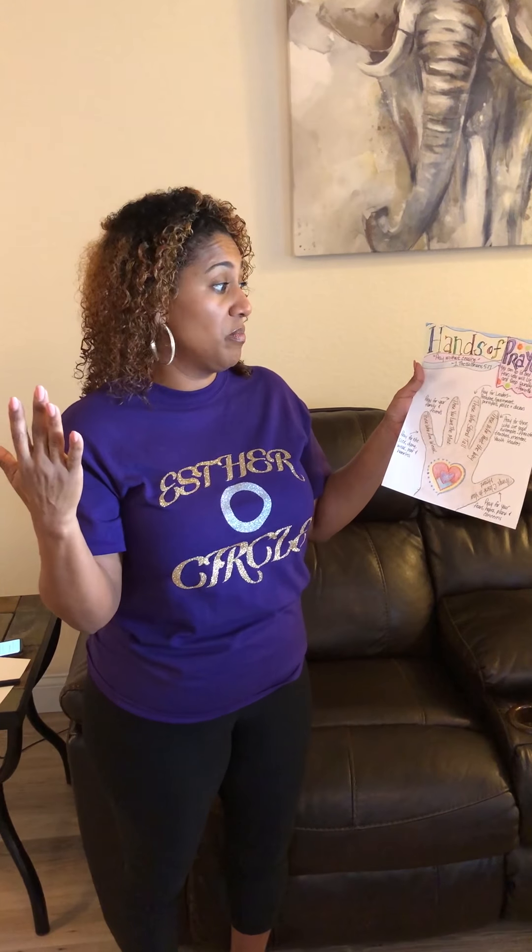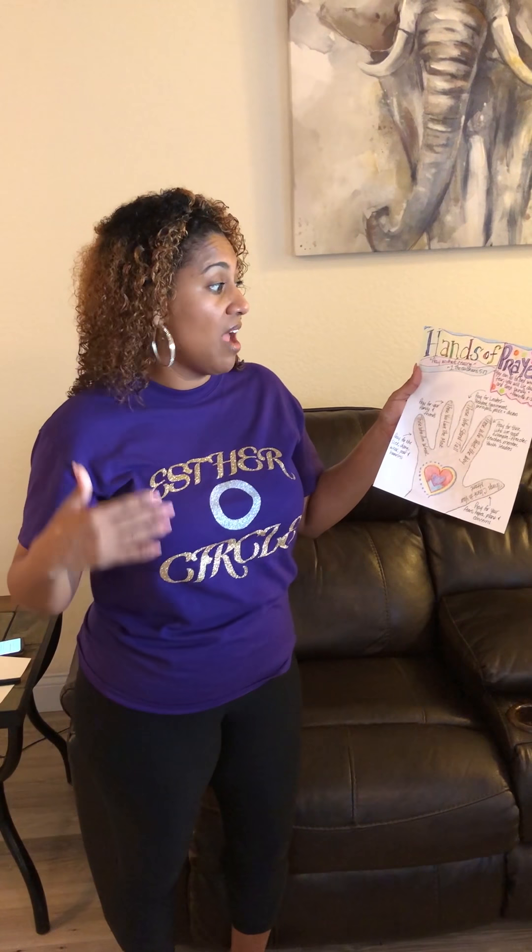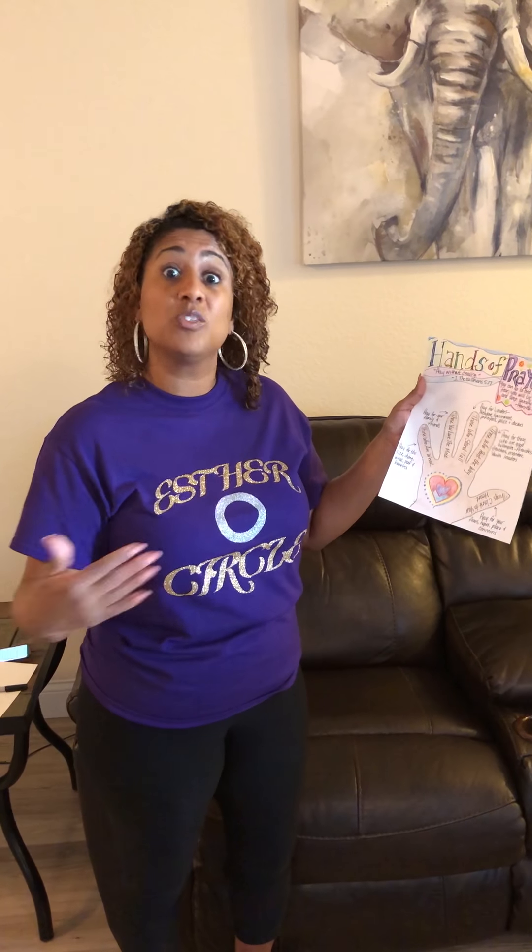The next finger is our middle finger — this is our tallest finger — and so we're going to pray for our leaders, those who stand tall in our community. That would be our president, our government, our principals, the police, doctors — those people who are out on the front lines right now fighting this virus, who take care of us, who make decisions and keep law and order.